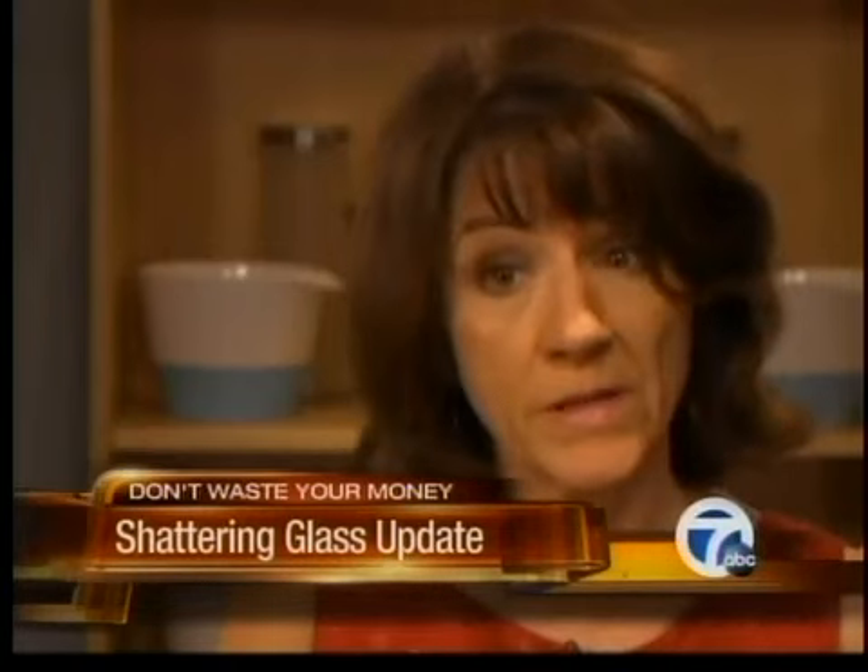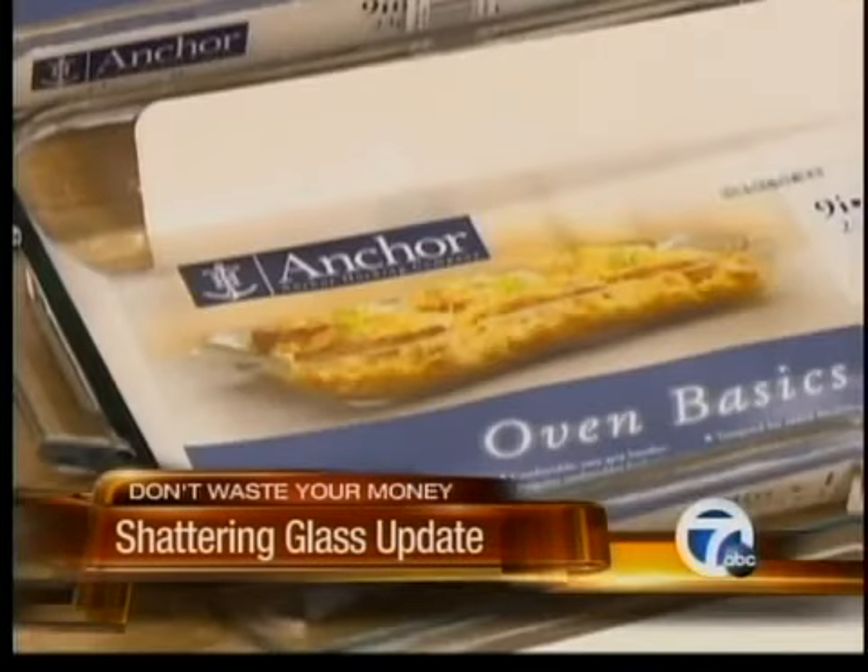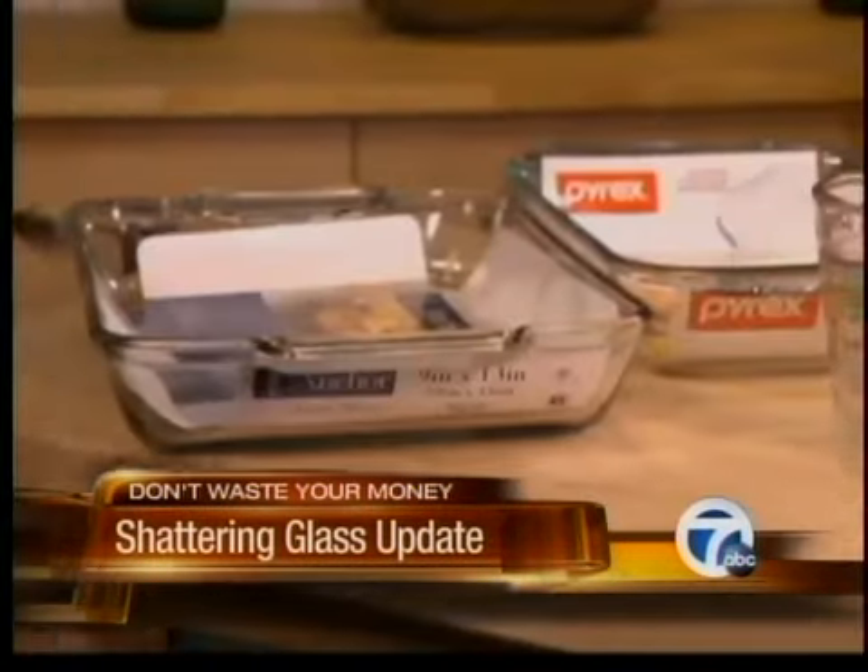Some shattered when hot water was poured into them, and others shattered in the microwave when used to heat foods, even though they're labeled microwave safe.